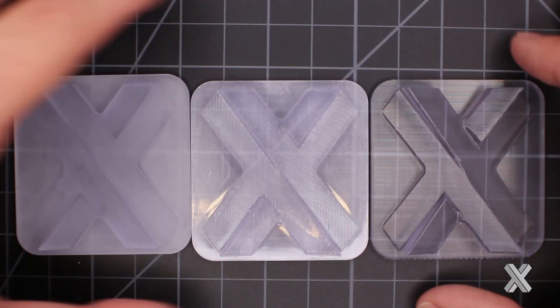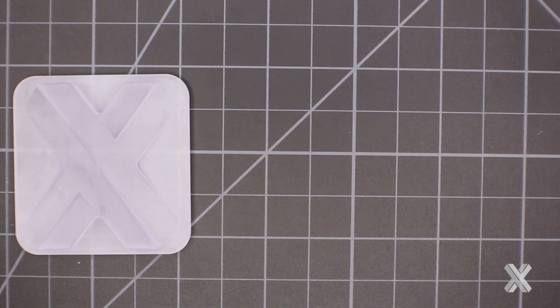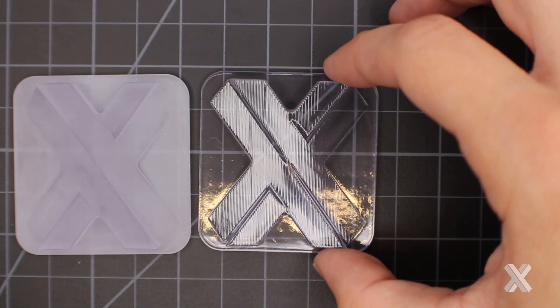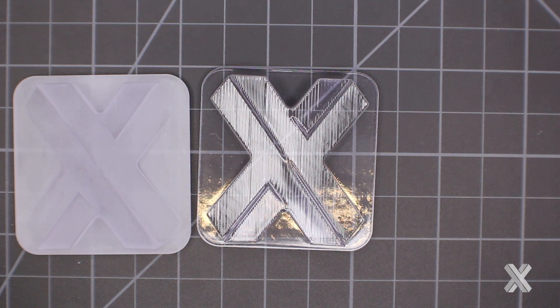For custom finishes, custom clear is requested a lot. Quick clear involves growing the part, doing minimal processing, then applying two spray coats of clear coat — evening out surfaces and giving decent translucency. Think of it like an ice cube look. This is a manual process, so you pay for that labor, and it doesn't scale well — if you need 36 of these, that's 36 times someone doing this manual labor.